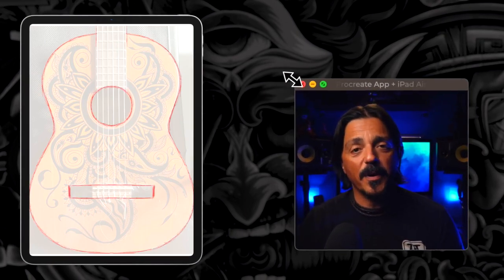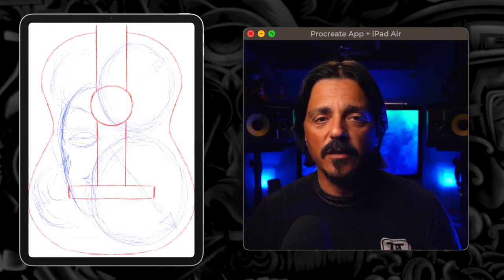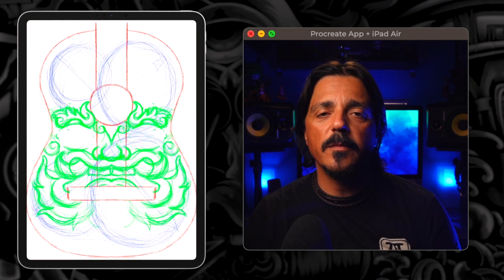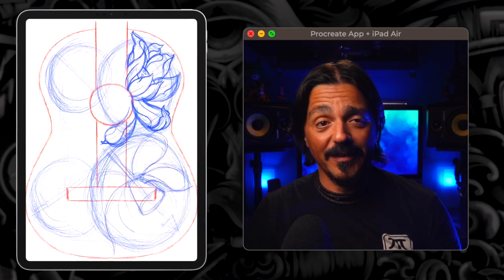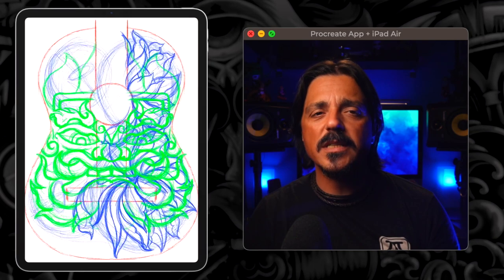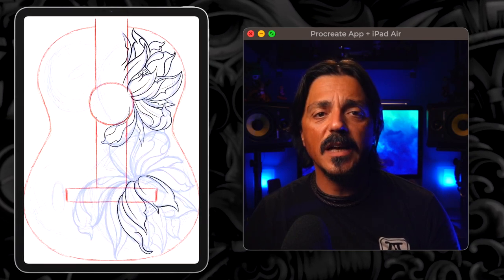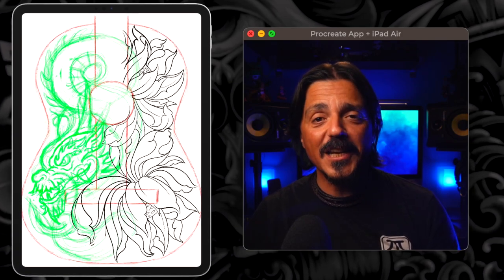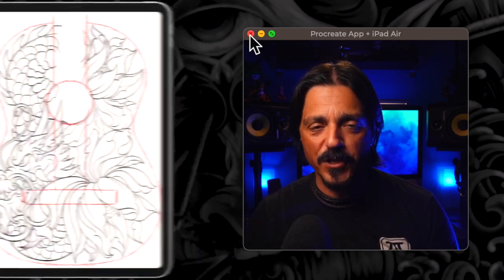First, take a picture of your guitar and use it as a guide. I'll be using Procreate on my iPad to draw the design digitally. Sketching digitally allows for easy editing and experimentation — if you are not happy with a particular line or element, you can always undo or erase it without damaging the original drawing. Take advantage of this flexibility to refine your design until it matches your own vision.